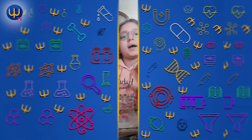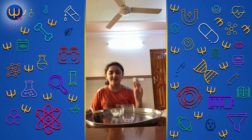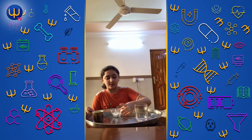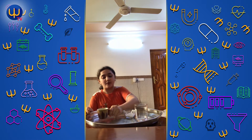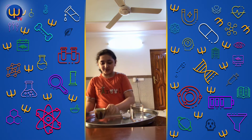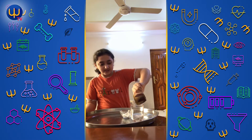Hey guys, today we're going to make a trick using three ingredients. We need a glass, baking soda, and a cup of vinegar. First we're going to pour the vinegar into the glass. It's a trick, so let's see if it works.